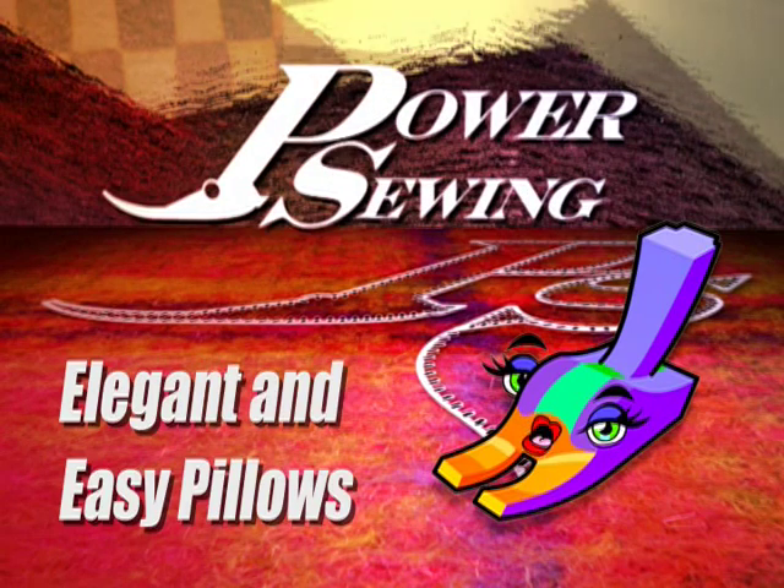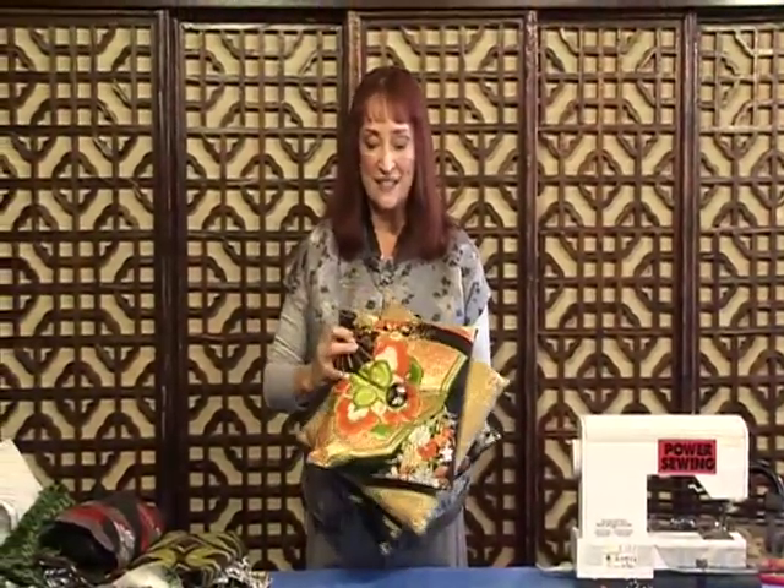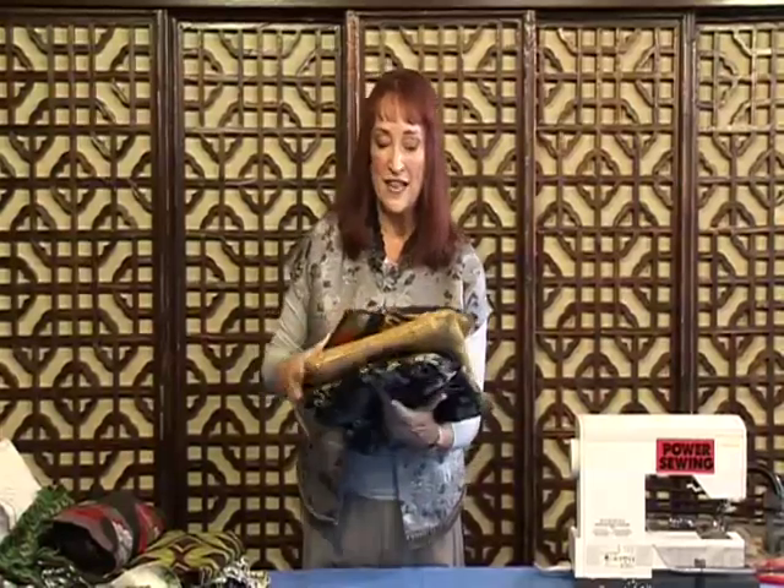Are you already sewing or do you want to learn? Welcome to Power Sewing. I'm Sandra Betzina. Today I want to show you how to make pillows — specifically a really cool pillow I call a pillow stack. It looks like this from the top and it kind of swivels around.